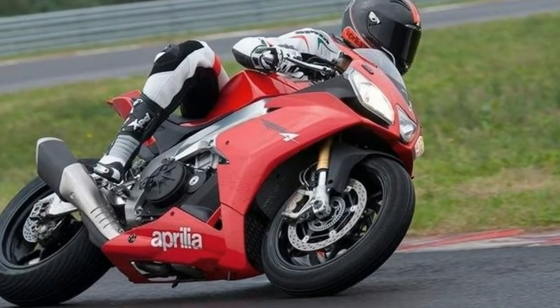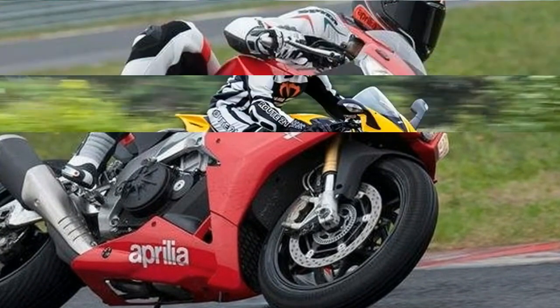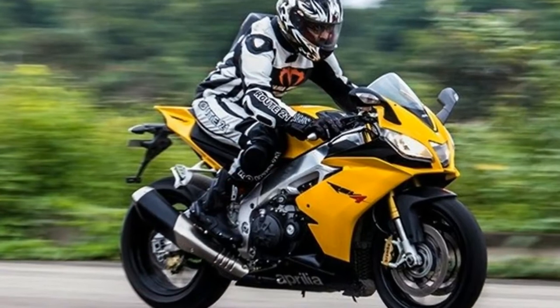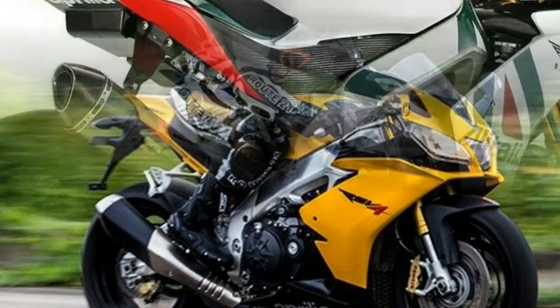To be fair, a stock RSV4 isn't crazy light, so losing 10 kilos was on the to-do list anyway. Mirror block-off plates help complete the race look and shave a little weight by kicking off the stocks, too.